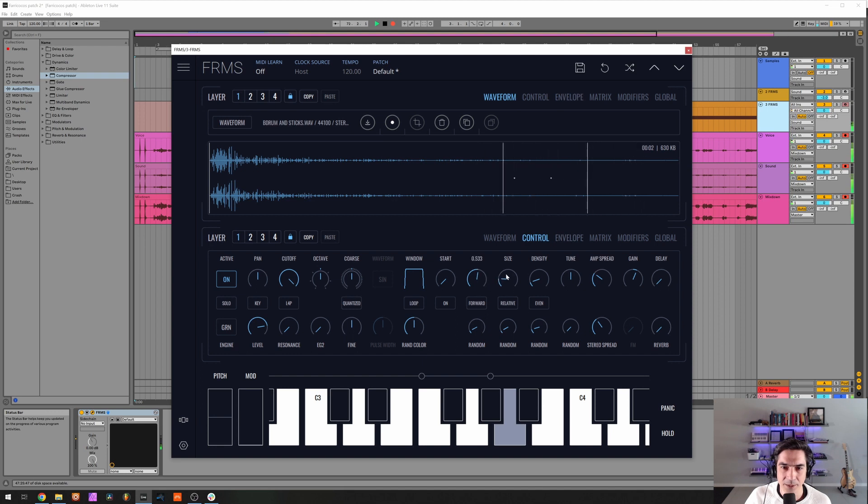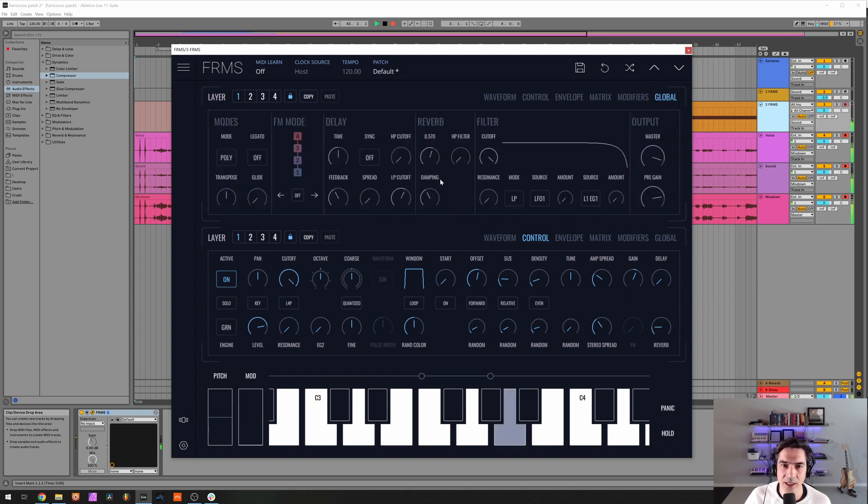I'm gonna change the size, the offset a little bit, and the density. I'm gonna increase the offset a little bit so it doesn't go so much back and it goes to the end — that's what I'm trying to do. Yes, too much — just a little bit less. A tiny bit of reverb — too much, drop the decay a little bit. Yeah, I think it's nice.